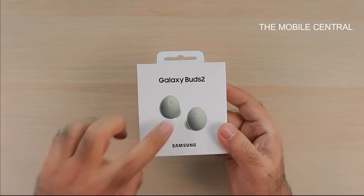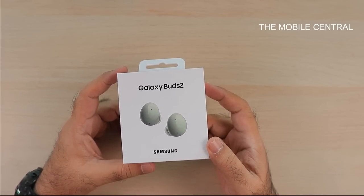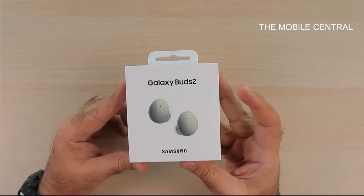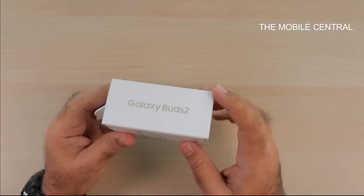I have the olive color here with me. There are a couple of other colors as well which I couldn't get my hands on, but as of now I've got the olive color which I will unbox for you all. Before we get into the unboxing, let's quickly look around the box — we've got Galaxy Buds 2 packaging marking here.